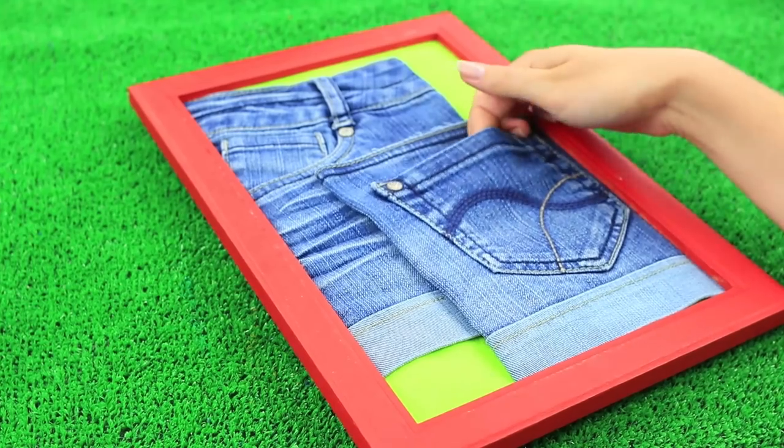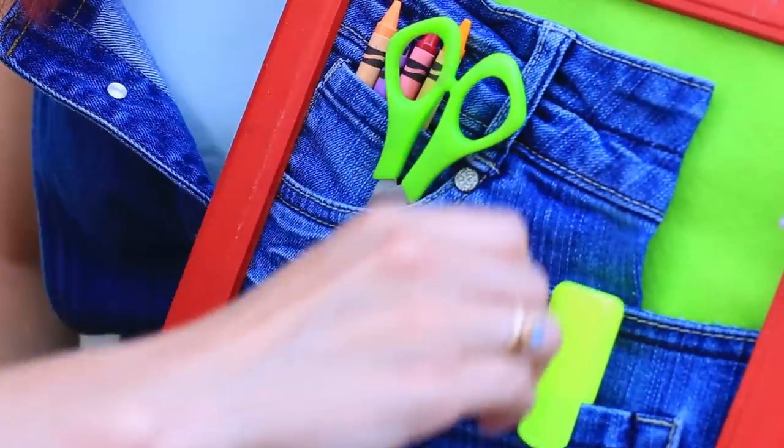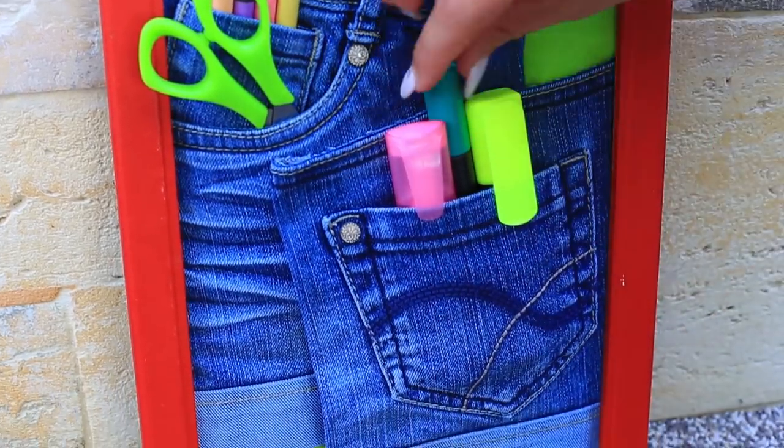This amazing fabric picture is both a unique decor article and a practical holder. You can put your school or crafting supplies in it as well as notes. And what is more, you shouldn't worry about stretching the pockets.